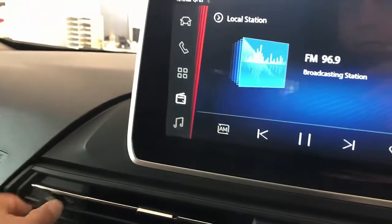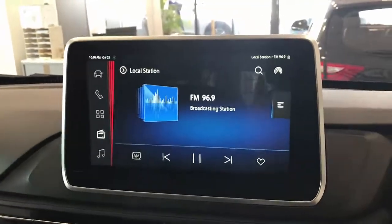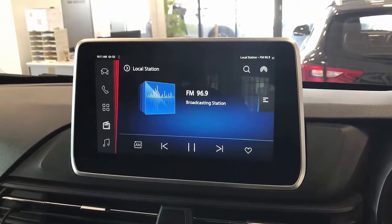We just plug the device into the USB port of your Deliver 9 — that's it. The device is going to be recognized very soon and you're going to have wireless Android Auto and wireless CarPlay working on your Deliver 9. It's an amazing solution, easy to use, plug and play.